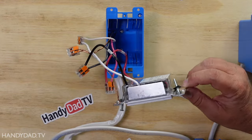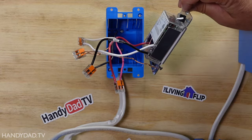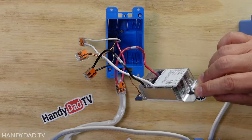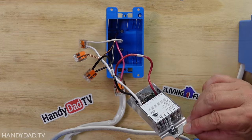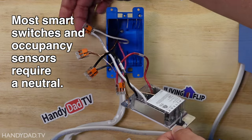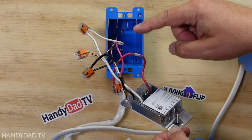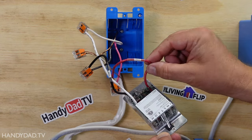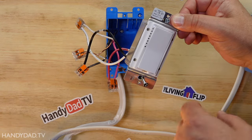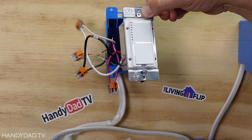The first scenario is a smart switch. This happens to be Insteon, but you can do this with Wi-Fi switches, Z-Wave, Zigbee — you name it. The thing about this switch is that it requires a neutral. That's what the white wire is right here. The black one is hot all the time — that is the line. The red one is labeled load, and when I touch it and put it on, the light goes on. That's scenario number one: a smart switch.